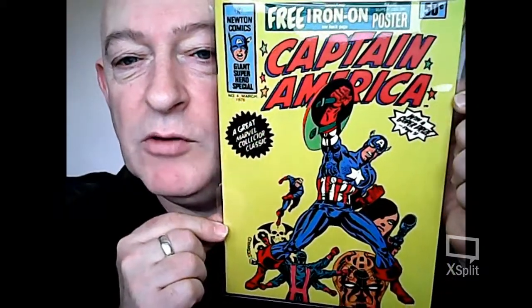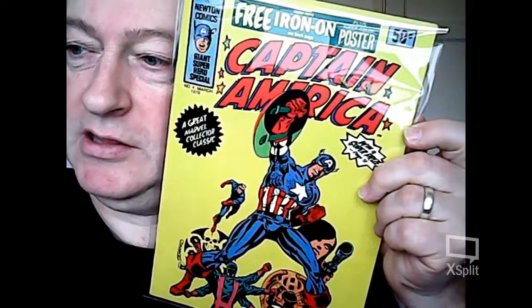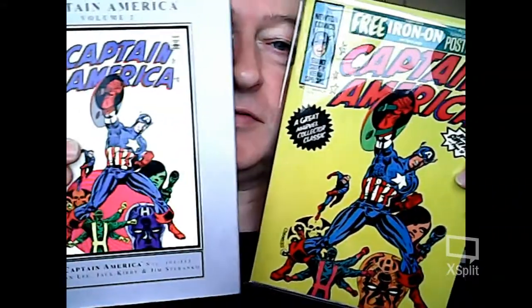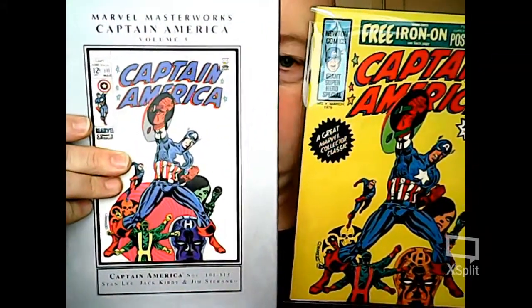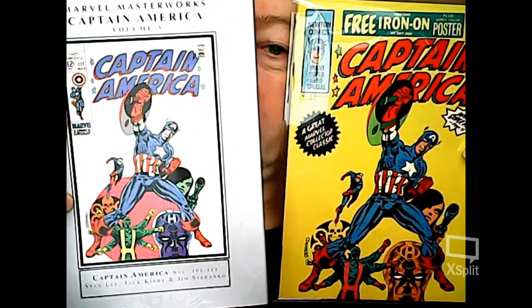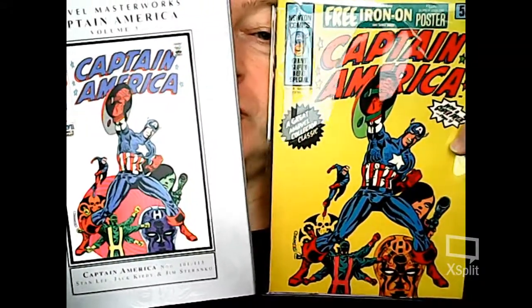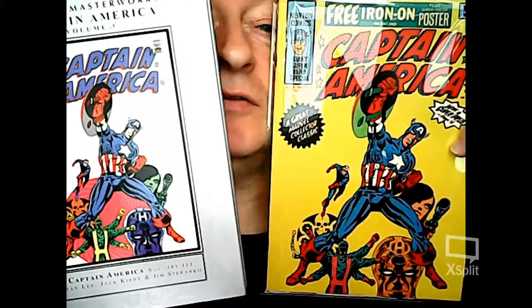As you can see, it's the Steranko reworked artwork. If I can just compare that to the Marvel Masterworks colour — tons of differences. Obviously all colour differences, but the red logo behind Hydra, that's been totally removed. Obviously the background's been coloured yellow.